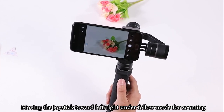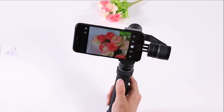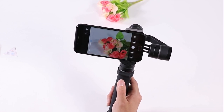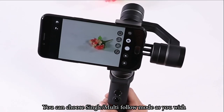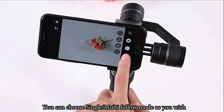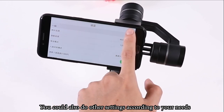Move the joystick left or right under follow mode for zooming. You can choose single or multi follow mode as you wish, and do other settings according to your needs.